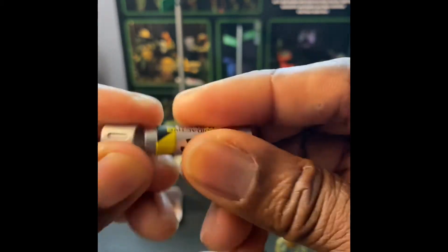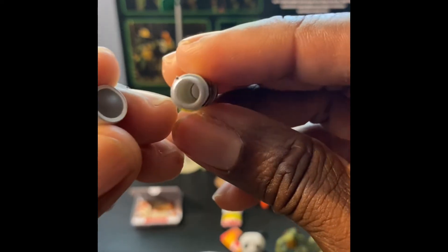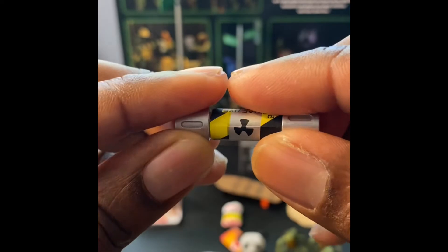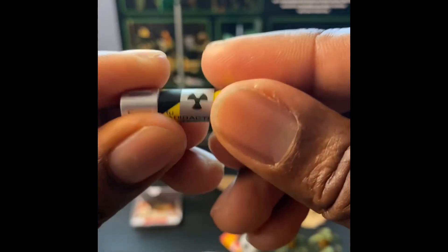Next we'll check out the TCRI radioactive ooze canister. If you can find some actual ooze at Walmart or Target, you could drop it in there.